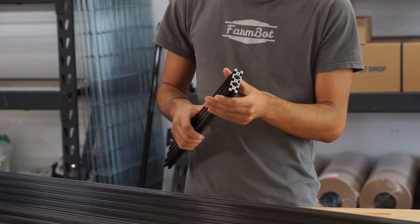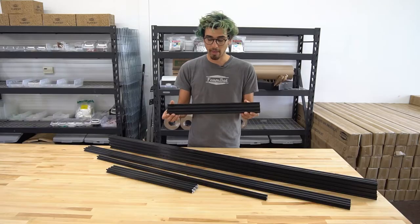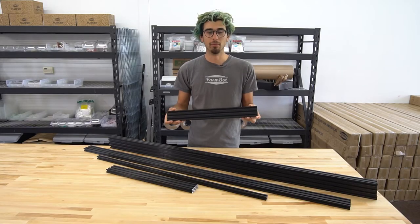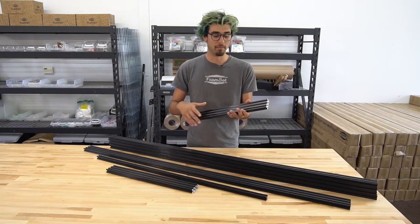These aluminum extrusions are anodized black, and we chose that because we think it looks really great in a garden setting and looks really professional with the FarmBot plates and other components.